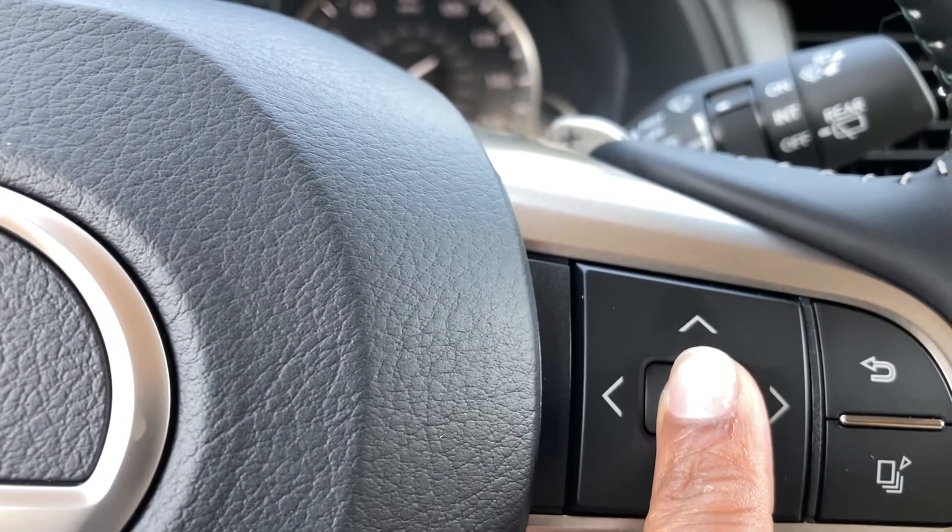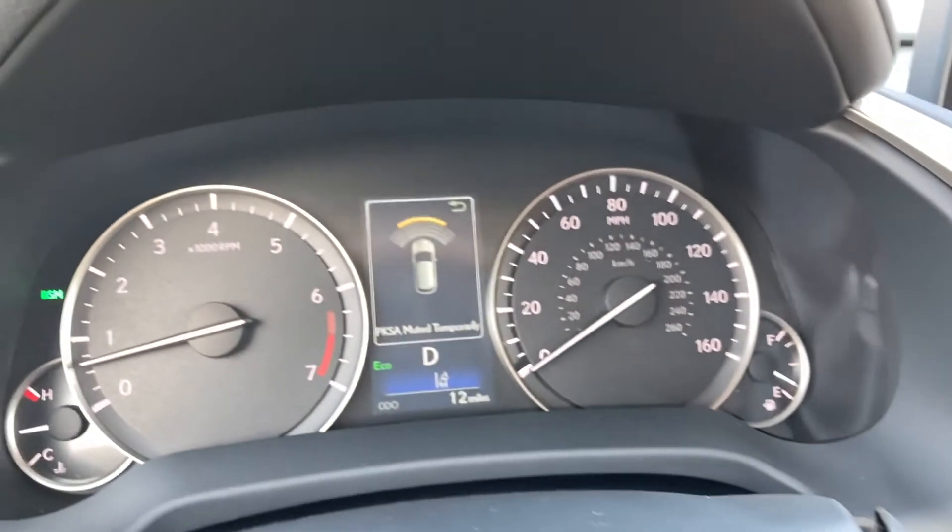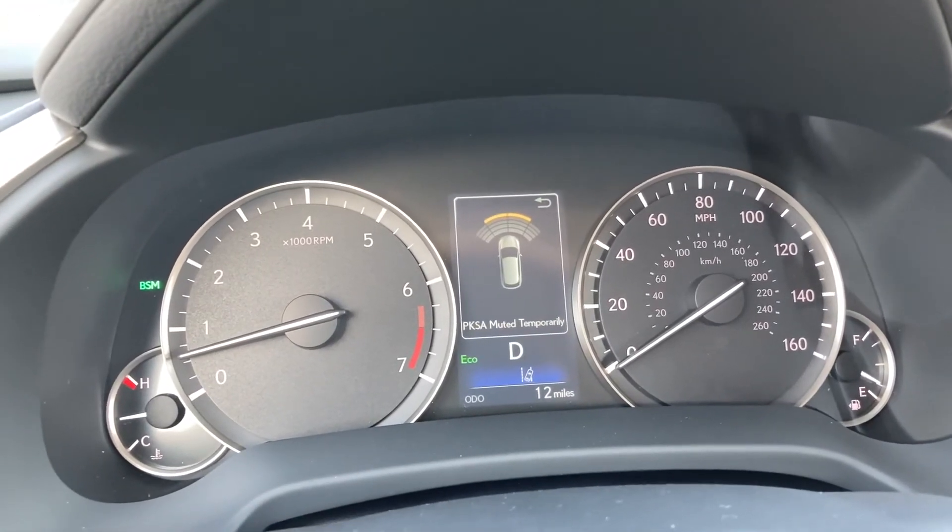Luckily, all you have to do is press and hold this button, typically located on the right side of your steering wheel, to mute it temporarily.